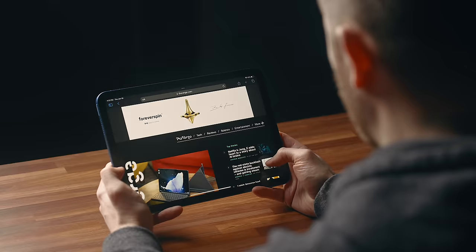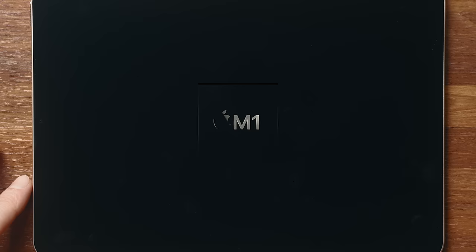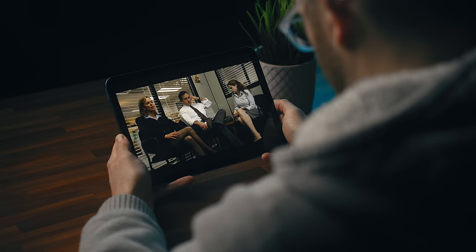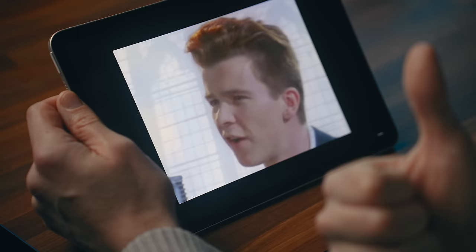For everyday tasks like browsing the web, checking emails, and viewing content like Netflix, you're likely not going to notice any difference between the two. The iPad 10 has the A14 Bionic chip and the iPad Air 5 has the M1, and both are more than capable of handling those tasks. The only real difference I notice is that the speakers on the iPad 10 don't get quite as loud and don't seem to have as much depth as on the Air, but picture quality and performance for those things are pretty much identical.